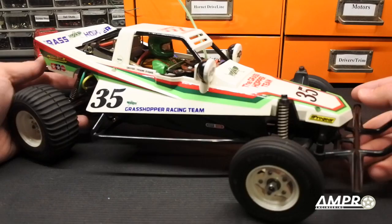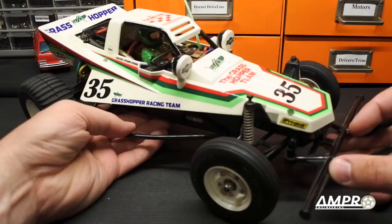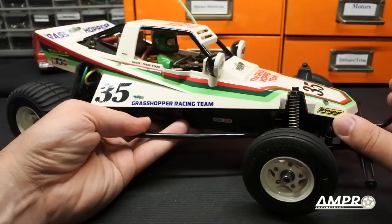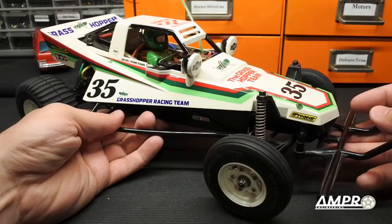Hey everybody, welcome to another episode from AMP Pro Engineering. In this episode we are going to cover a new installment of the buyer's guide series, and in this case it is going to be the Grasshopper. I'm also broadcasting this live on Instagram and a number of folks there are chiming in on my thoughts, so I wanted to open the floor up and see what everybody else thought.